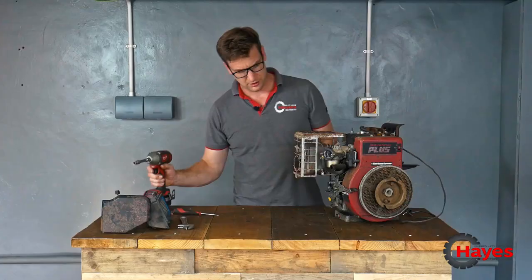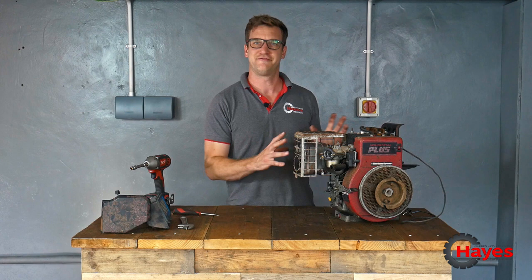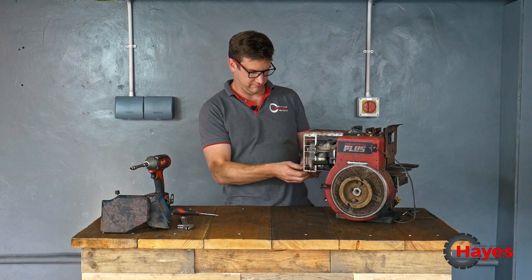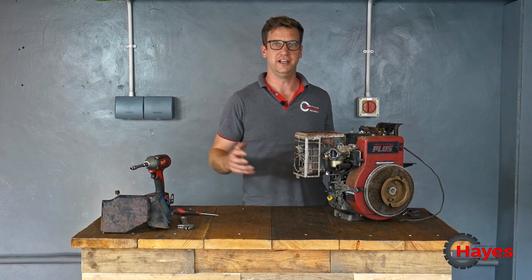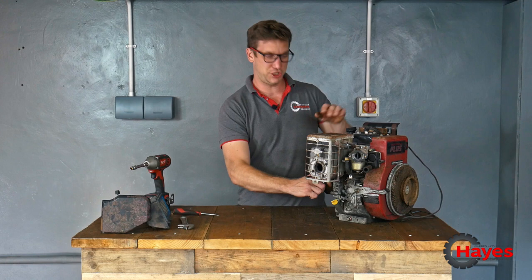Why is it on American-made products every single nut and bolt is a different size? You get imperial, you get metric, you get in between, you get everything. Down here we've got a 6mm bolt, up here you've got a 10mm bolt — three-eighths could have been. Whatever I just put in worked. And then around here there's another one — it's a half inch. Now I've lost my half inch socket. This isn't going great.